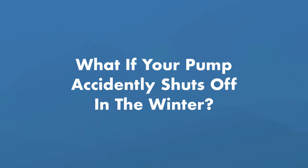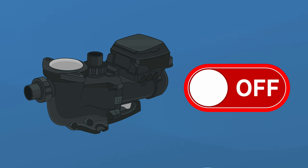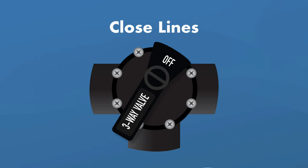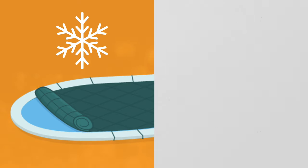What happens if your pump accidentally shuts off in the winter? If your filter or pump fails while the outside temperature is at or below freezing, you'll need to act fast to prevent damage. Turn off the breaker to power down the pump and heater in case power returns. Immediately loosen all drain plugs on the pump, heater, filter, and any other equipment. Close the line valves, then open the filter air pressure release — also known as the bleeder valve. If you live in a colder climate where freezing temperatures are common, it might be easier to close and winterize your pool altogether.